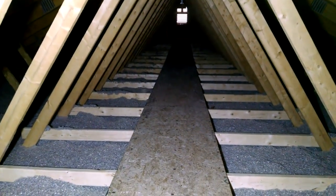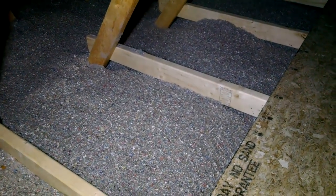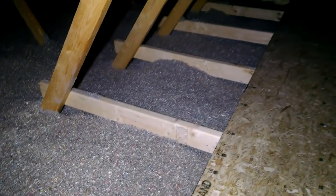I just went up in the attic last week to do an inspection and to get some footage for you. This is after two years of this insulation being in place and it looks like it has settled three to four inches in some places. That is to be expected — you have to take that settlement into account when you're planning.